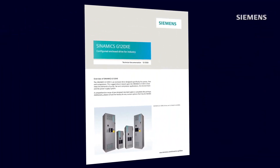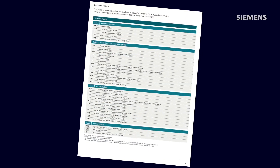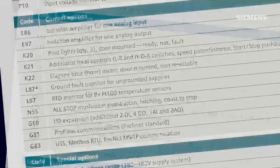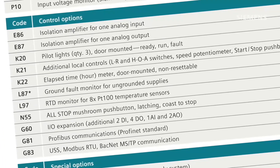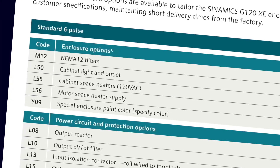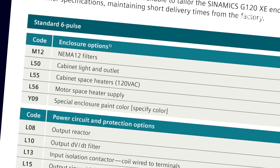In addition to the standard features, the G120XE has a long list of pre-designed options. For example, there are power choices like bypass selections, communication options like PROFINET, door-mounted operator options like an e-stop pushbutton, and cabinet options like NEMA 12 filters. For every one of the pre-designed catalog choices, there is a designated spot for that option.